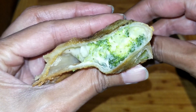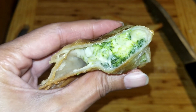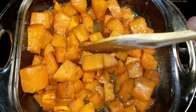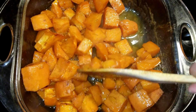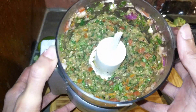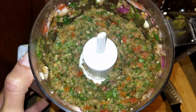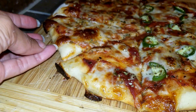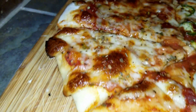Welcome back to the channel A Twist of Gem. Let's cook, have fun, learn, and most importantly, smile and laugh. I hope you are hungry because I'm going to feed you. Come join me.